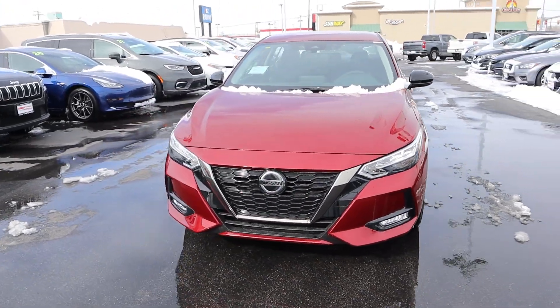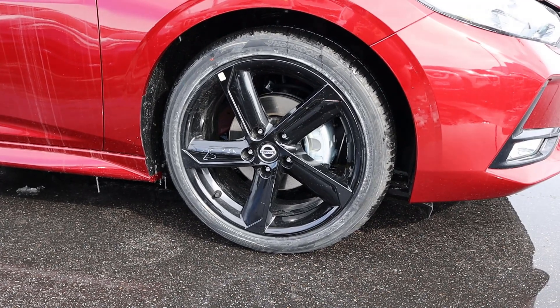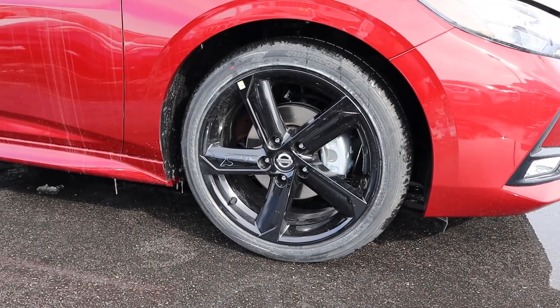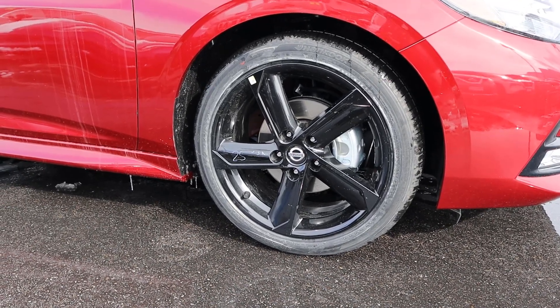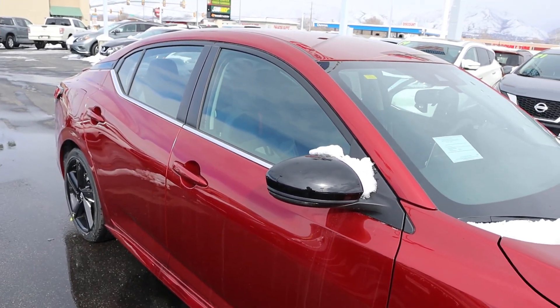Putting it all together — this is a Sentra? This thing looks aggressive. Coming around the side, our tire and wheel setup is 215/45/18 in the front and rear as well. We've got these black five-spoke wheels, which look pretty cool. There is another wheel option you can get with the SR that I think I prefer — it has some silver and a few more spokes. I like the fender, the blacked-out mirrors, and the chrome trim at the bottom of the windows.